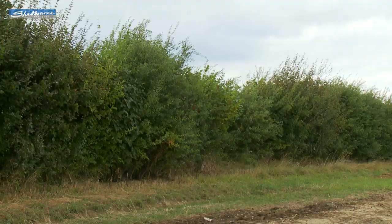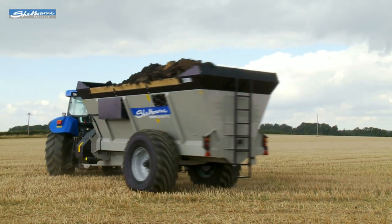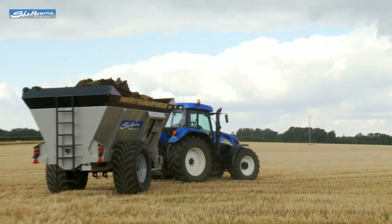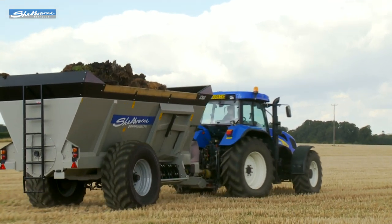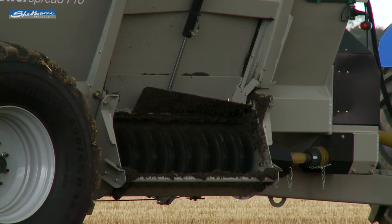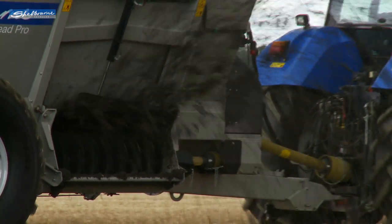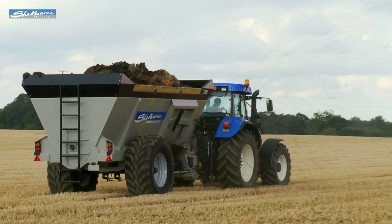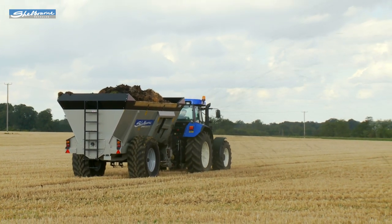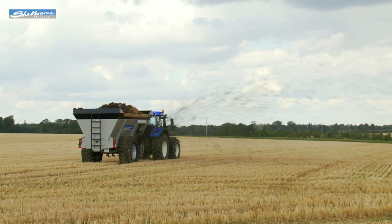The spreaders have a low PTO tractor horsepower requirement of 100 horsepower for the smallest 1,800 model and 140 horsepower for the largest 3,200. With its patented centrally opening side door and overshot rotor, it can achieve fast and efficient work rates. The PowerSpread Pro models all provide an even and accurate spread pattern, with both slurry and farmyard manure over a width of up to 25 metres.